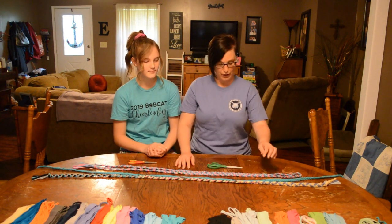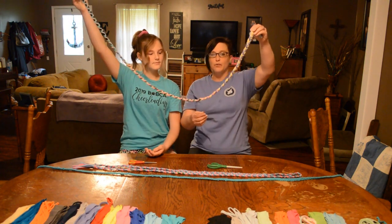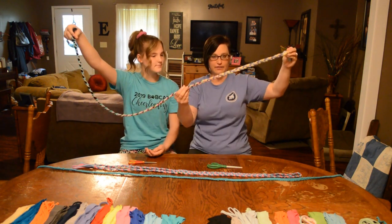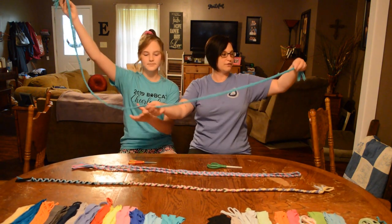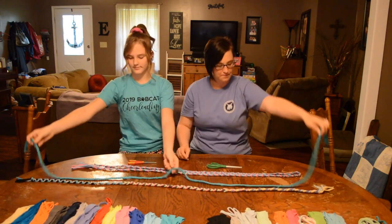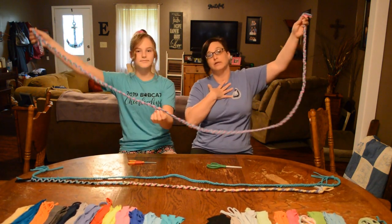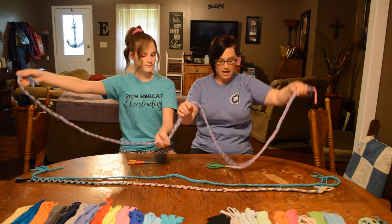We've made a few of them for you. Ava, you want to show them the one you made? This one's a small jump rope for a smaller child and she used nine different colors joined together. We've also got this dress jump rope, which is also for a smaller child — it's monochrome, just one color. And then I made this one earlier today and it's a little bit longer for someone about my height, so for older children as well.